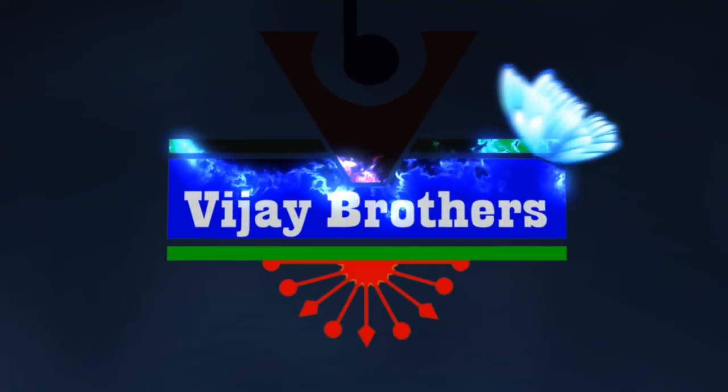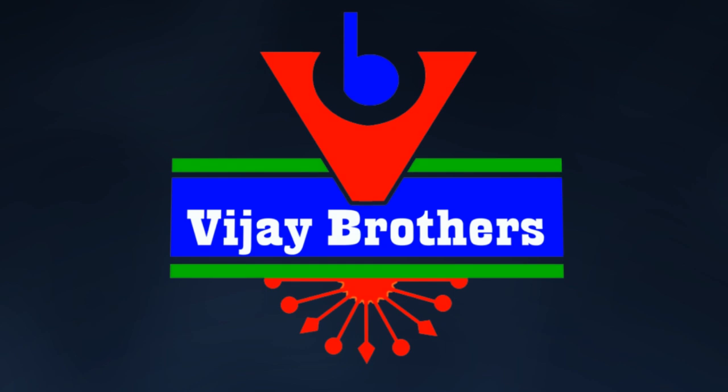Hi viewers, welcome to Vijay Brothers. My name is Vijay Brothers. Today we are looking at jude sikko material - elegant, fancy chiffon georgette - in 20 different colors and designs.